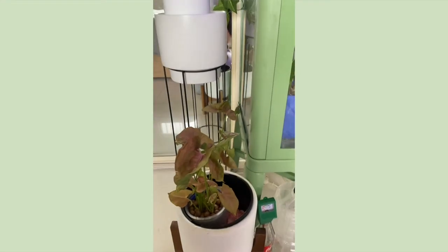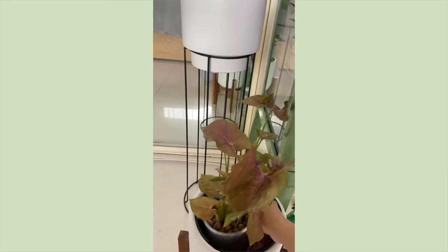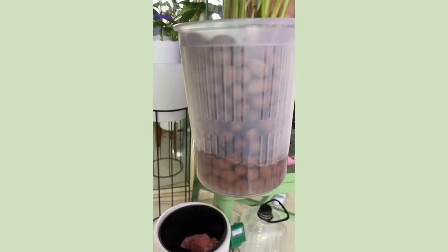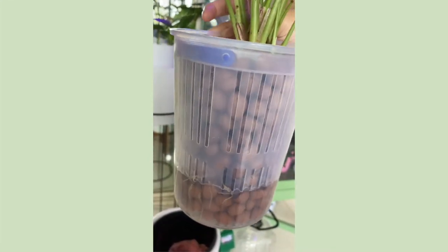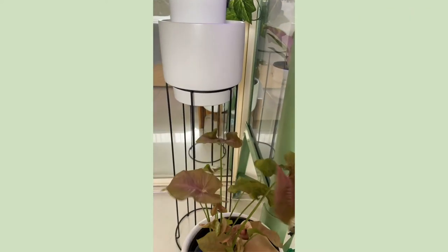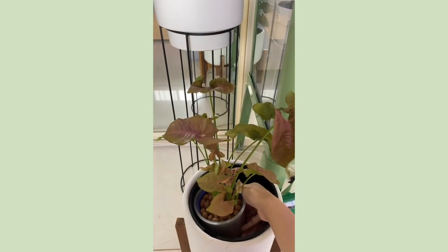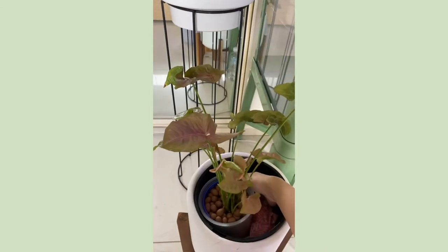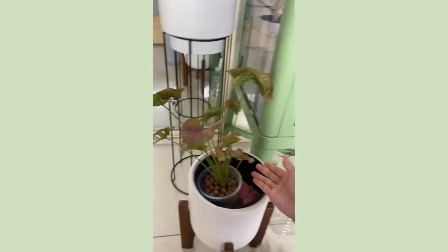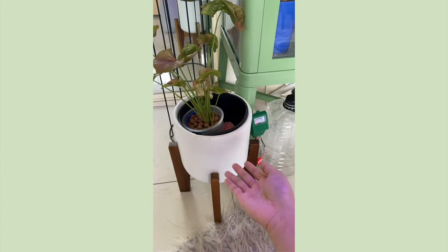Down here I have a Syngonium — I think it's Neon Tetra — and she's chilling in Leca and she's doing pretty good. Before, she was this huge plant — if I have a picture I'll insert it — and I was like this plant is too big for me to manage. So I decided to cut it up and put her into like four different plants and she kind of hated me for a bit. Then I chucked it in Leca and she's happy again. I had no space so I just put it in this Kmart pot.